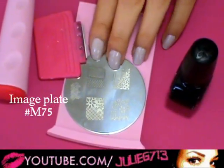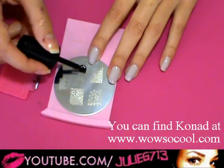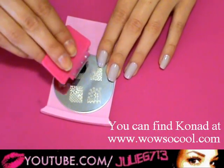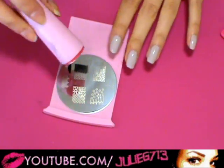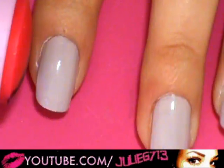We're just gonna stamp it onto the middle part of our nail. Take that nail polish, run it across the image, then take your scraper and scrape that image across like that. Then take your stamper so you have the image on it and put it on your finger.